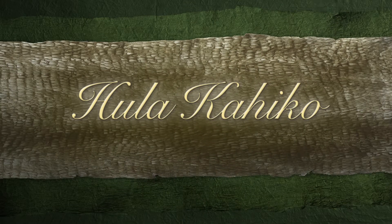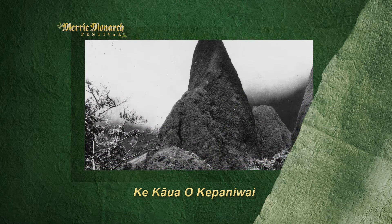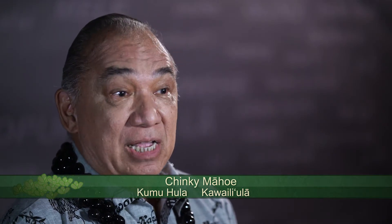This vision of papahehi came out, and I know it's been done a few times at the Merrie Monarch Festival, but I just seen a different kind of hula with the papahehi. Even for myself, as I was dancing with Uncle George Na'ope, we learned papahehi at that time.